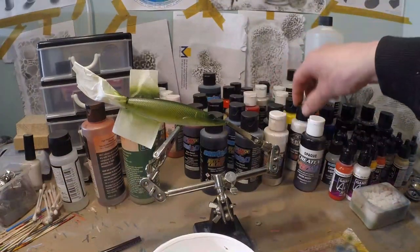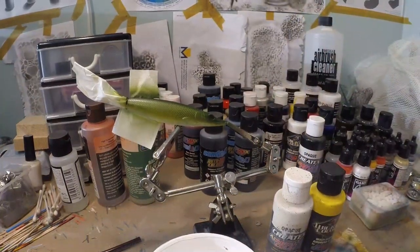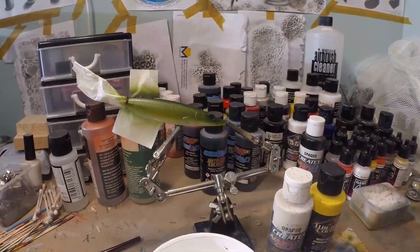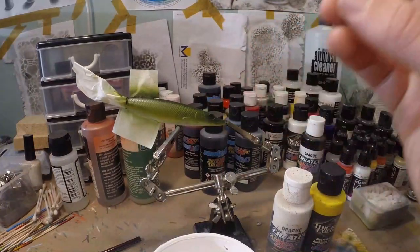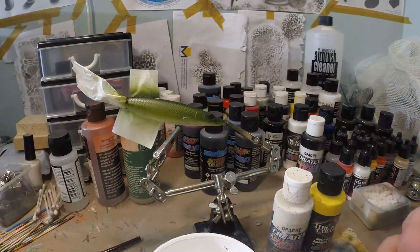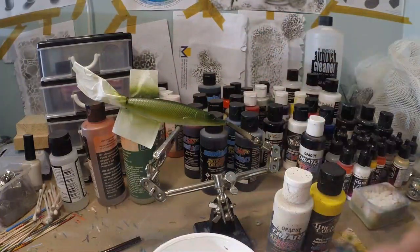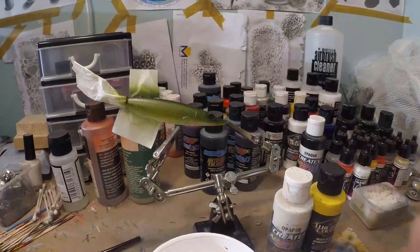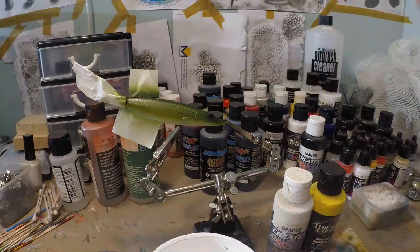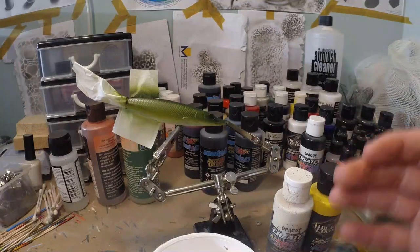I'm gonna mix a little bit of opaque white and wicked yellow. Why I'm gonna mix these two is because I want opaque spots — I don't want them to be transparent. So when this lure catches light, those spots are not gonna let light through and they're gonna stand out more from the lure. If you're doing an opaque entire lure already, the best effect is to use an opaque yellow so the green doesn't shine through. So if you don't have any opaque yellow, just mix some opaque white with some yellow — it's gonna be a little lighter, but it's gonna be opaque.